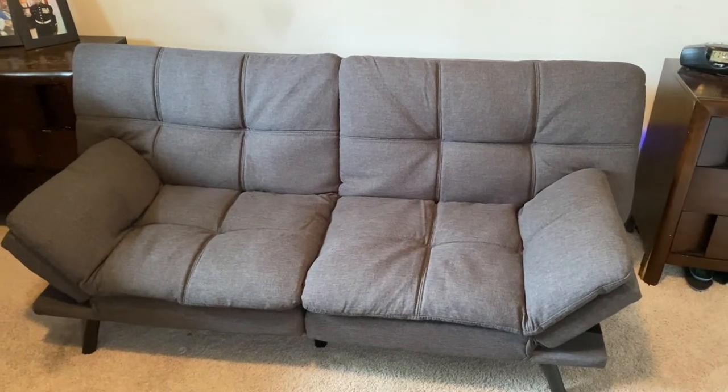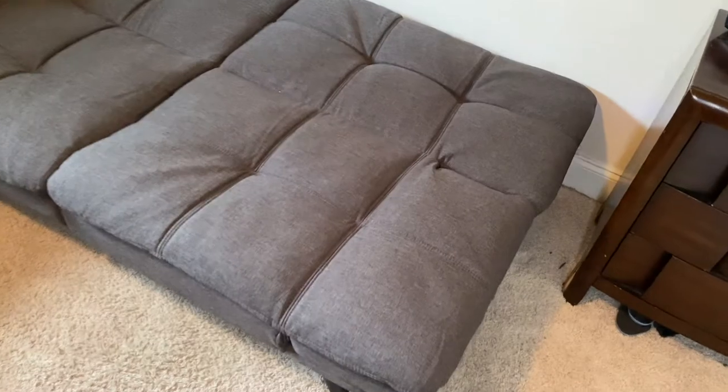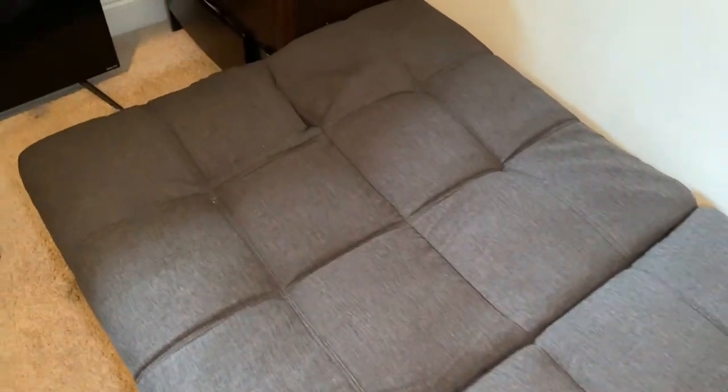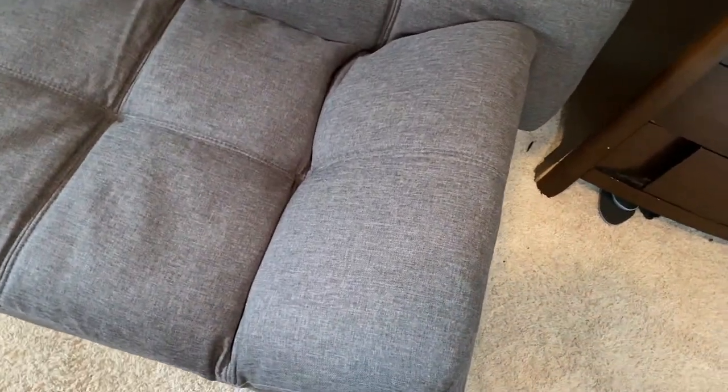It's currently set up in my older kid's room. He's been using it as a regular couch and also sleeping on it as his main bed — that's what he wanted for his birthday. He's had it for a while and he's really enjoyed it.